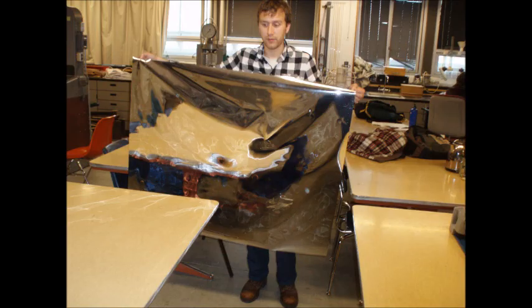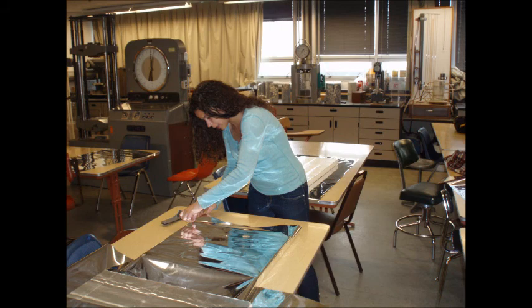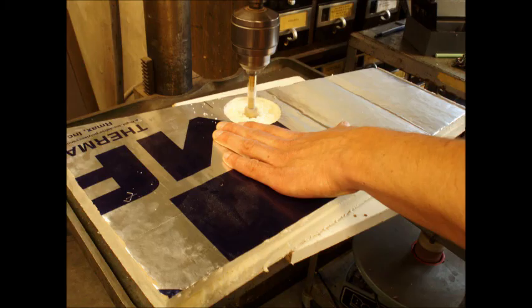Measure out enough Mylar to wrap around each piece of R-Max. You will be wrapping these like presents, so keep that in mind when measuring. Once the Mylar is cut, wrap each piece of R-Max, stapling it in place as you go. Lastly, place the flange on the R-Max where it would rest if assembled. Trace the flange and cut into the Mylar and R-Max, making enough space for the flange to rest inside.